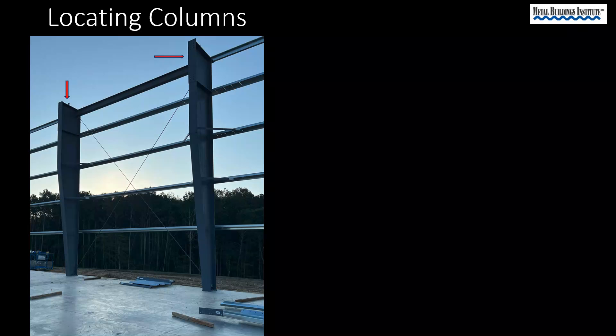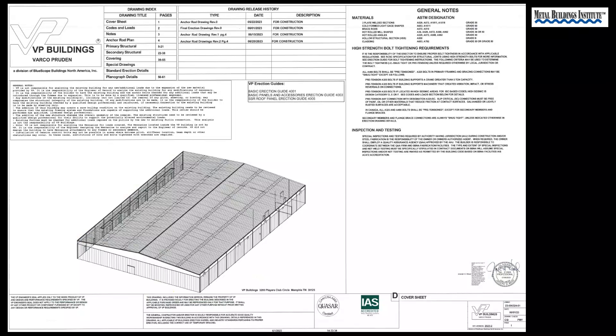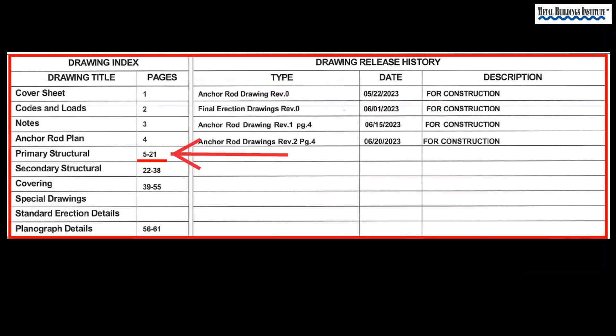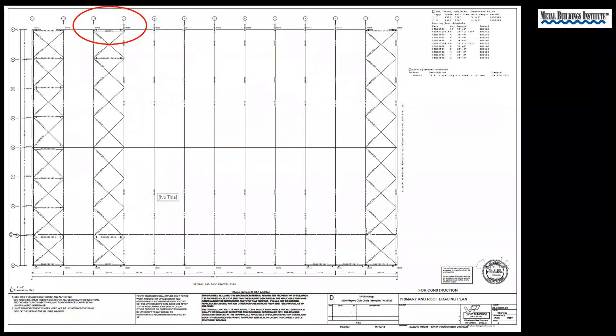Let's start with columns because that is the most logical first step. Let's begin by looking at the metal building manufacturer's drawings. This manufacturer has their drawing index at the top of the cover page. Columns will definitely be part of the primary structure shown on sheets 5 through 21. To make it simpler, let's zoom in and focus on the small area — the bay between column 10 and 11 on line A.